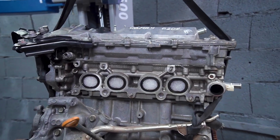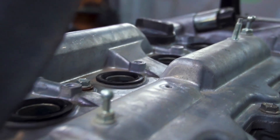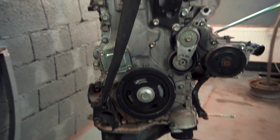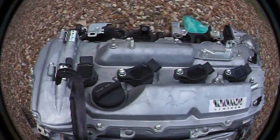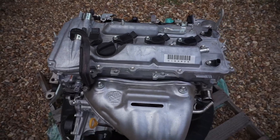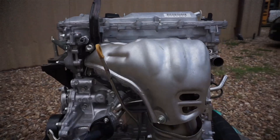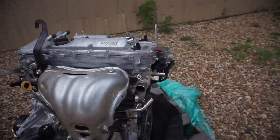Power output ranges from 154 to 181 horsepower at 5,700 to 6,000 RPM, while torque spans from 187 to 232 newton metres at 4,100 to 4,400 RPM.